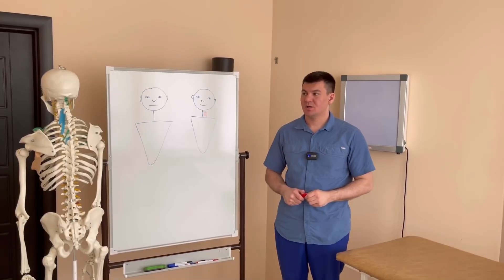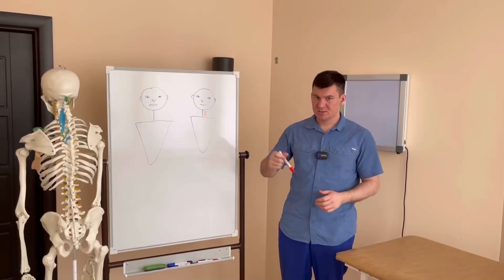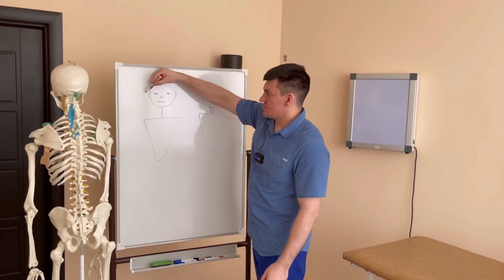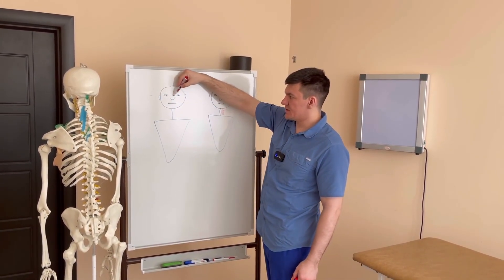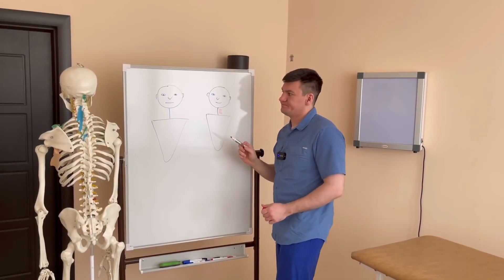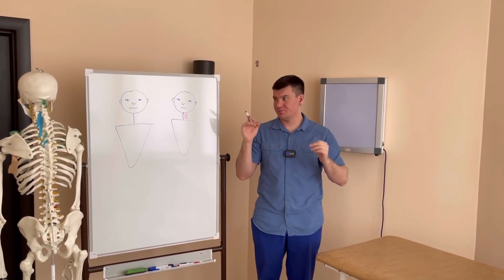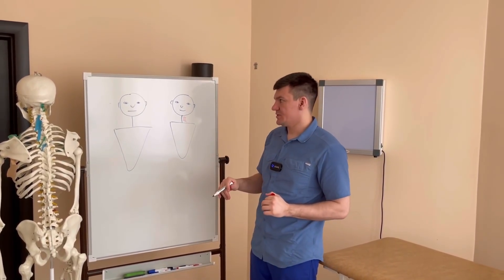Today we're going to talk about how your vision can worsen when something isn't quite right with your neck. You can see that this young man's eyes are more or less aligned at the horizontal midline. When he's standing still they're level, and when he turns his head to either side they stay level too — still aligned at the horizontal midline, and that's a good thing.